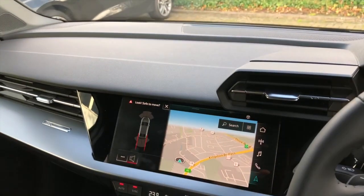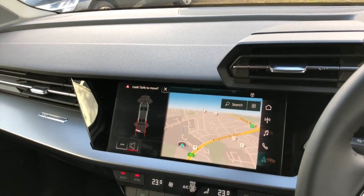When we're reversing here, you can see we're reversing towards the post there — and this will also pick it up from there.